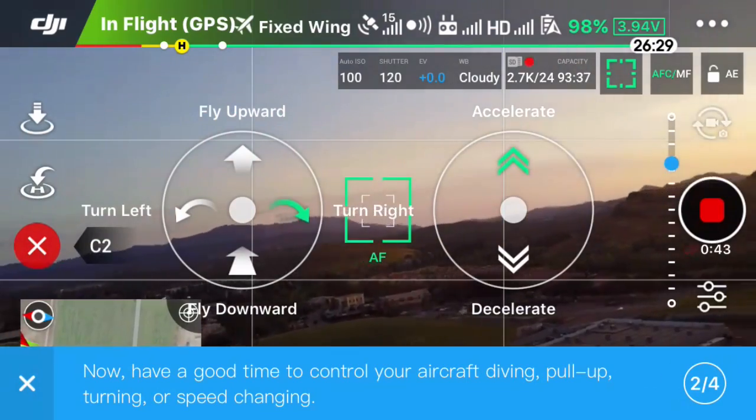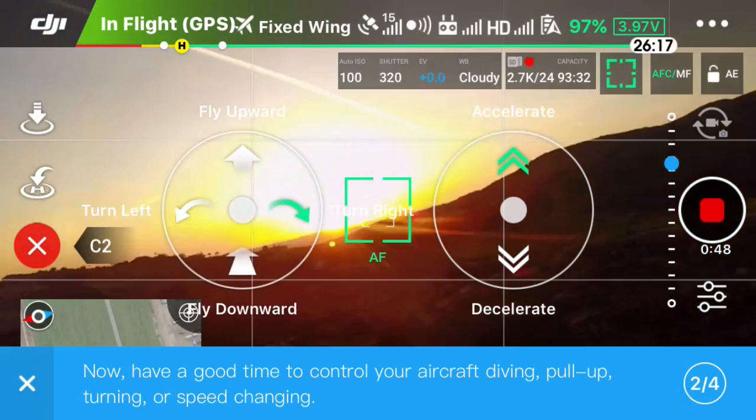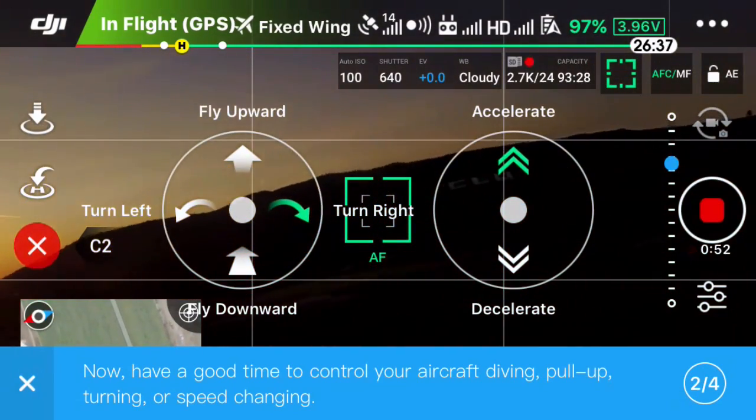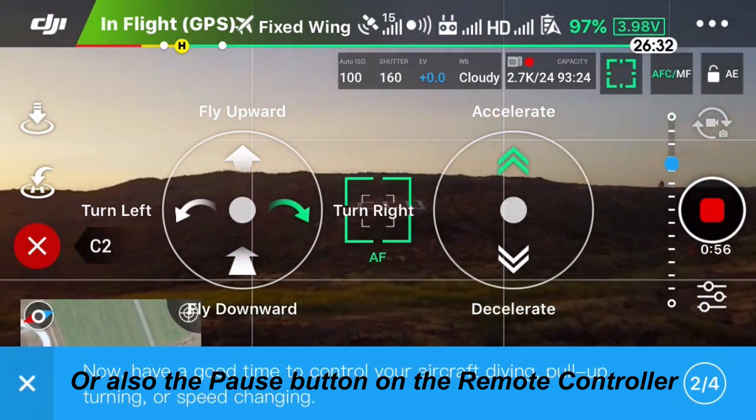Now, if you press the C2 key, as you can see on the left side of the screen, you could get out of this mode. Or you could use the right stick and pull it all the way down to get out of this mode, so it stops you from going in a forward direction.